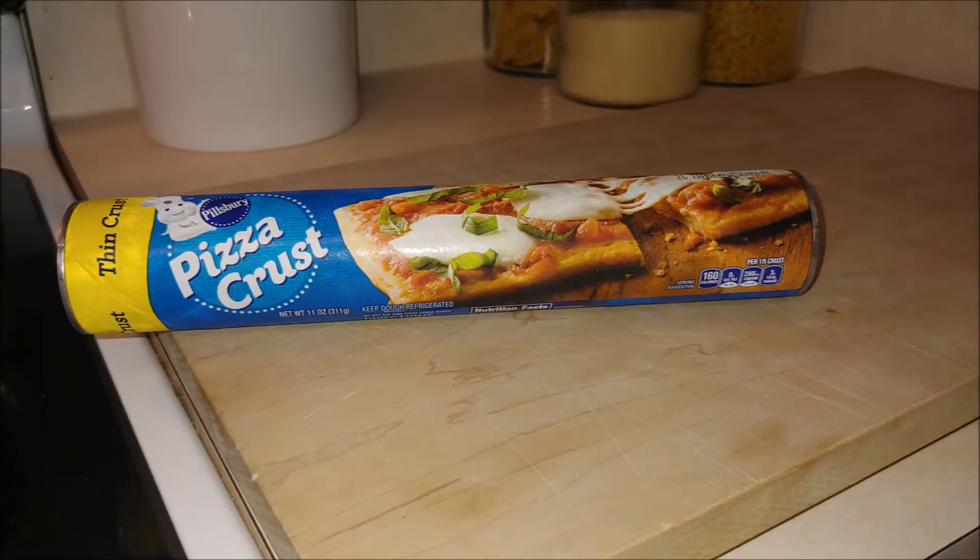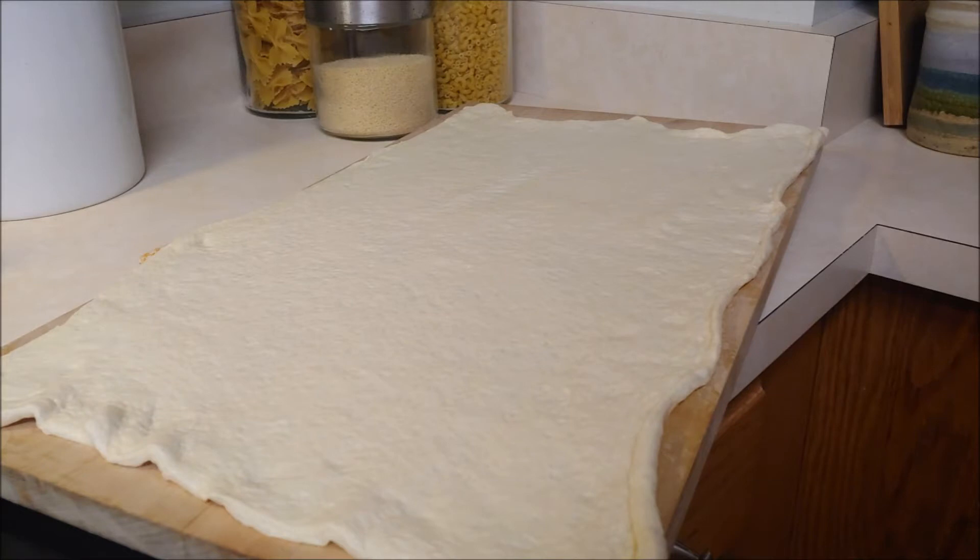So the first thing I want to do is pick up a pizza crust — not sponsored Pillsbury, but we're open to suggestions. Go ahead and lay the pizza crust out just like so.